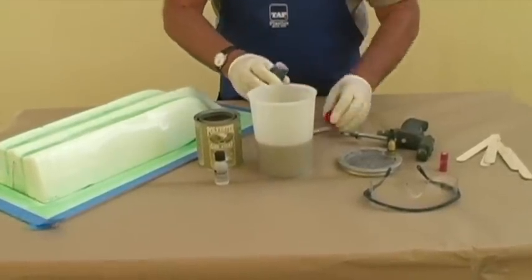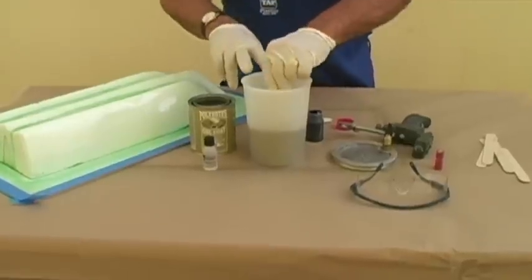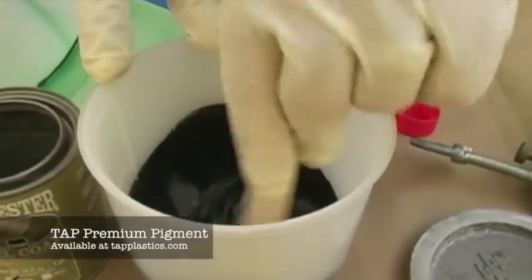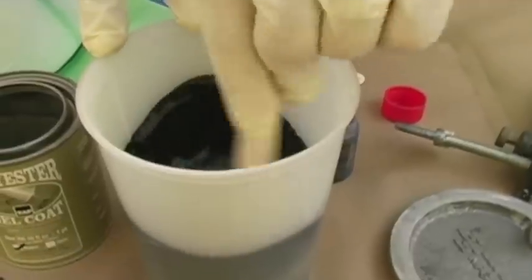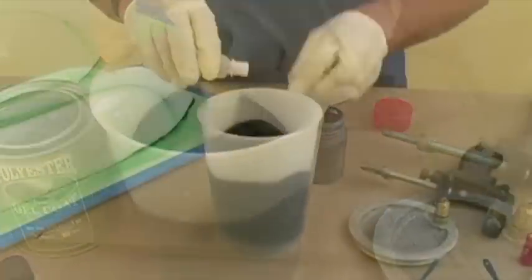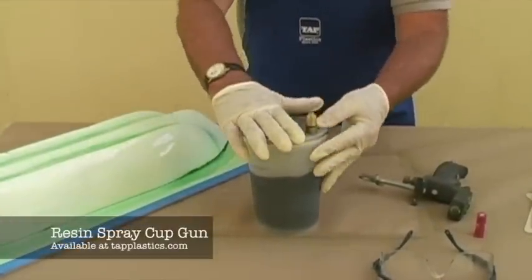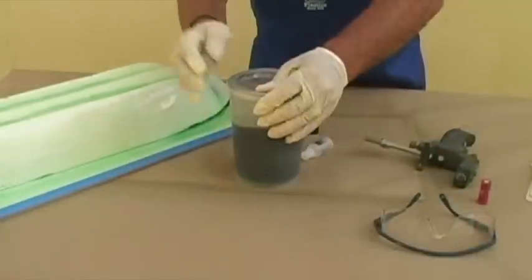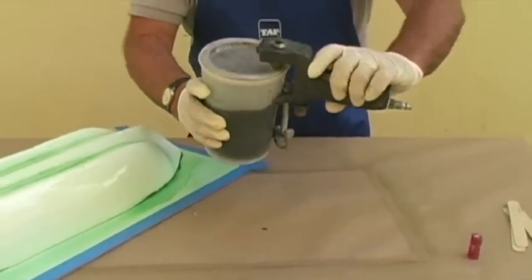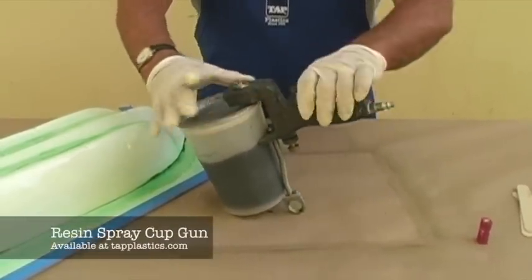Tooling gel coat is normally used for fiberglass molds. However, since we are not going to make dozens of parts out of this mold, the higher performance and cost of tooling gel coat is not necessary. We will use regular gel coat and add black pigment so that the gel coat will contrast with the white plug and with our final layup. It will help us to see thin or missed spots. Add catalyst according to the directions. The best way to apply gel coat is with a cup gun designed for spraying resins. Do not use a paint sprayer. The beauty of a cup gun is there is only one part to clean and nothing to take apart like there is with a paint sprayer. You can find cup guns for sale at tapplastics.com.